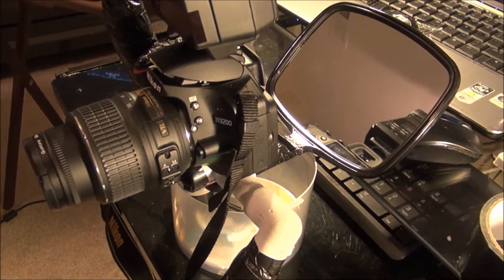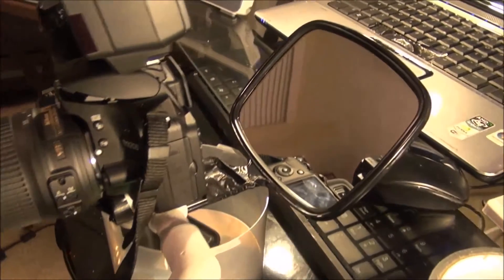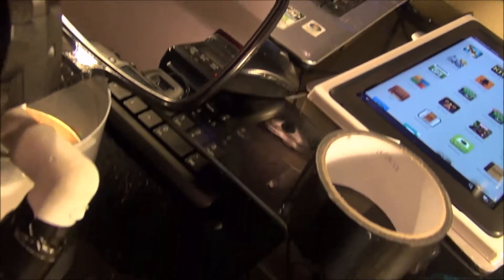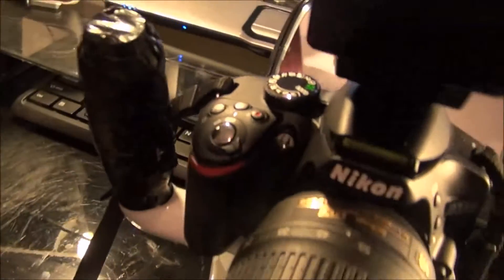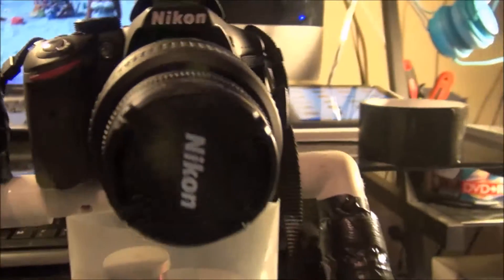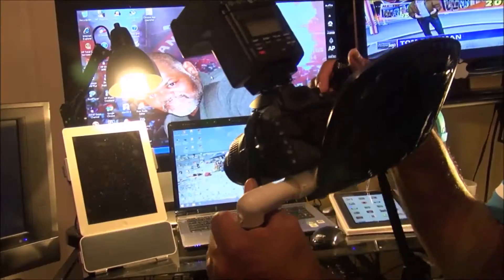I got my mirror at about 45 degrees. I heat it in the mirror, bend it, cool it off with water. I went to the dollar store to get that mirror. And as you can see, my PVC pipe is my stabilizer.